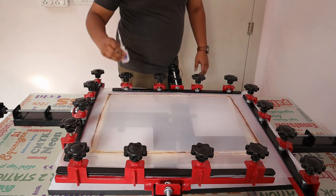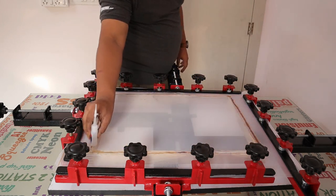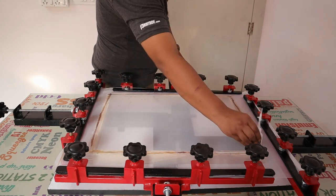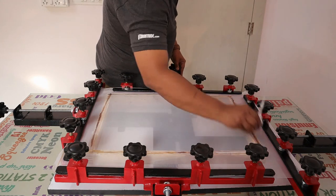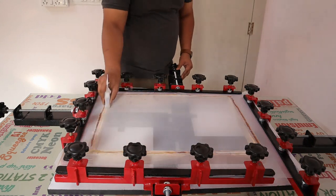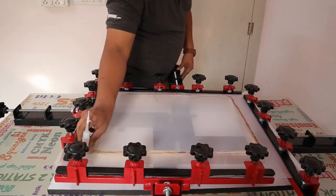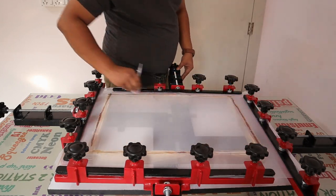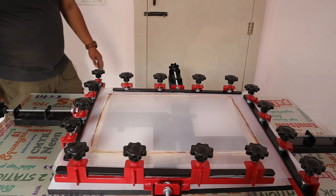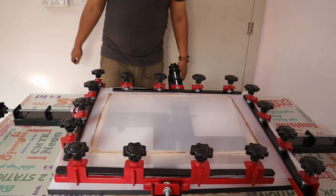And your screen is done. So we'll rotate it once, firmly and nicely. It is done — leave it for 1 minute or 30 seconds. After that we have to cut it in an even manner.